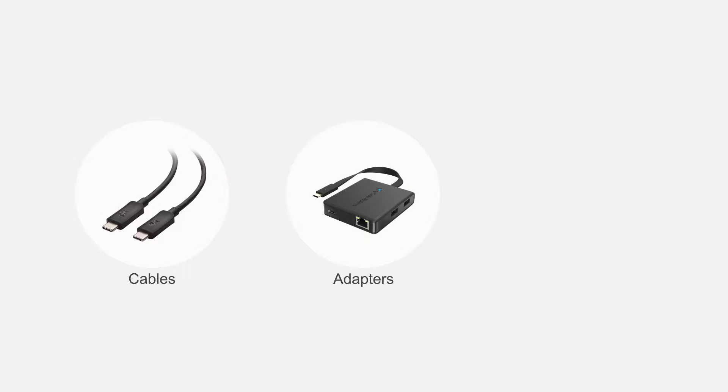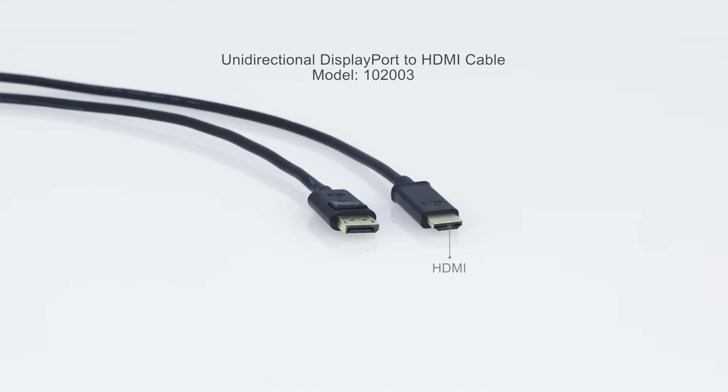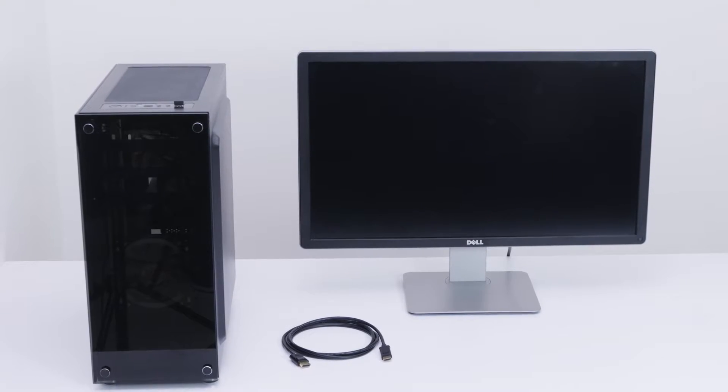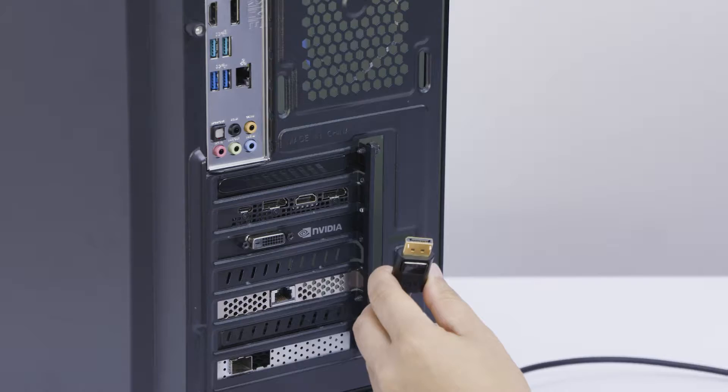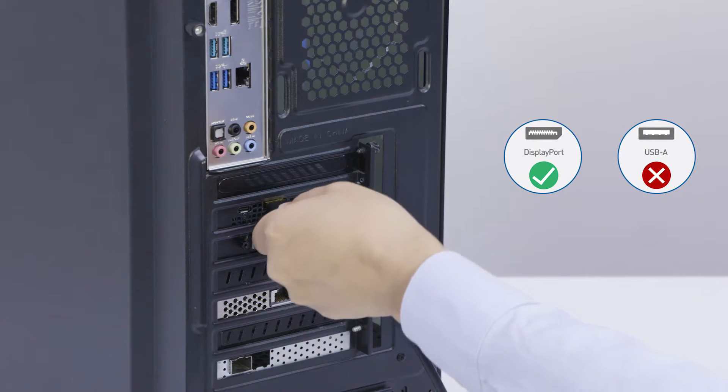Connect more with Cable Matters products. Connect the DisplayPort source to an HDMI display. Not compatible with USB — make sure you have DisplayPort on your computer.